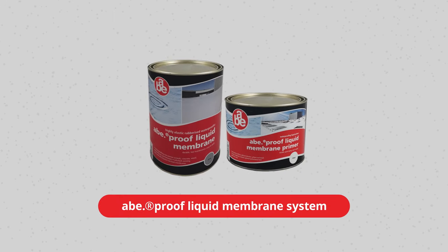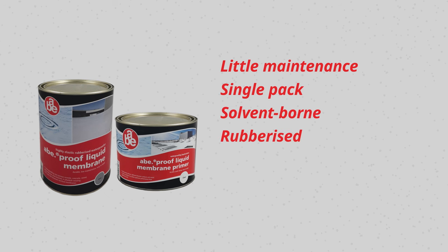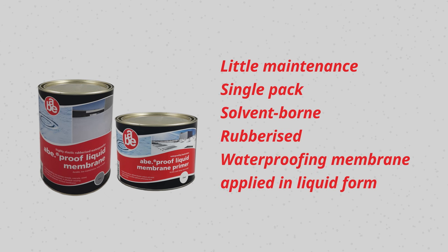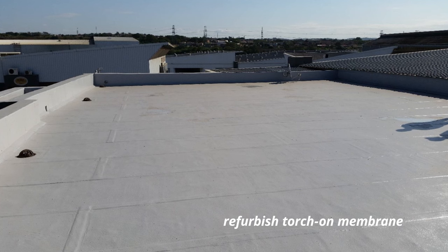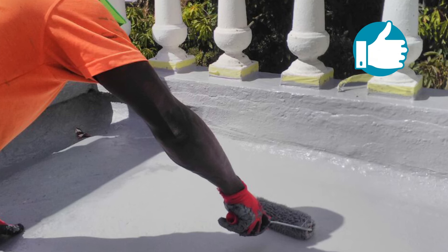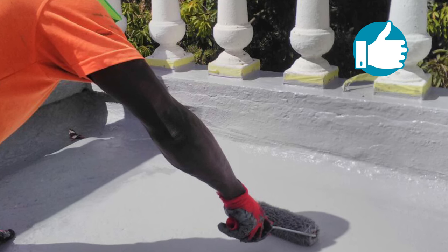ABE's ABAPROOF Liquid Membrane Waterproofing System is proving extremely popular for a wide variety of reasons. The liquid waterproofing membrane requires very little maintenance. The product is a single-pack, solvent-borne, rubberized waterproofing membrane applied in liquid form to waterproof most building substrates. It can also be used to refurbish existing new as well as old Torchon Membrane. It is so simple to apply that even most DIY home improvers will be able to handle waterproofing projects using this product.